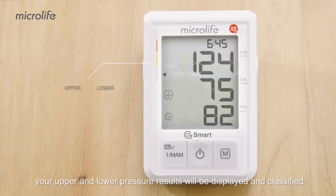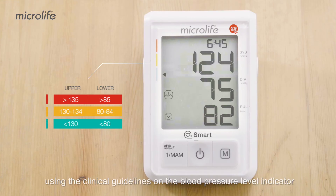When measurement is completed, your upper and lower pressure results will be displayed and classified using the clinical guidelines on the blood pressure level indicator.